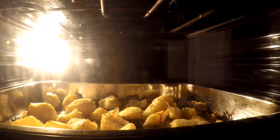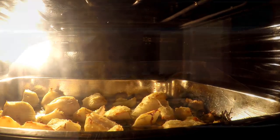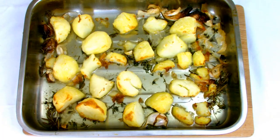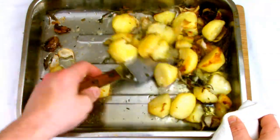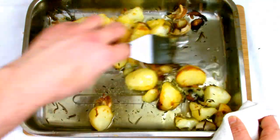Roast your potatoes for 20 minutes, and then at this stage the outer edge of the potato will be solid enough that you can remove from the oven and give them a good stir, ensuring that the oil coats all the potato, and then place it back into the oven for a further 15 minutes.